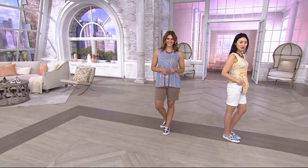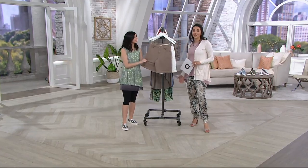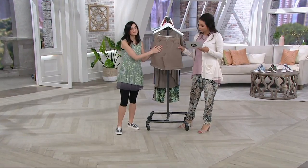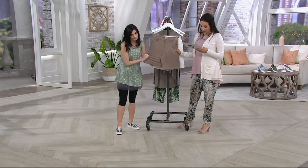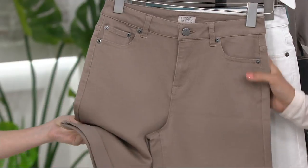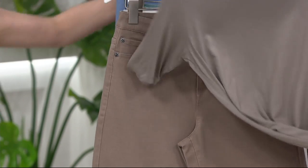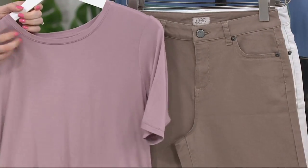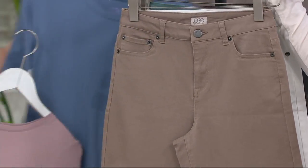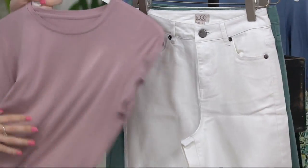We have three colors. Here in front we have sable — a beautiful neutral, like a taupe or mocha family shade. Then we have marshmallow and the blue. The blue is my favorite. But sable goes with the olives, the willows — it's really versatile.